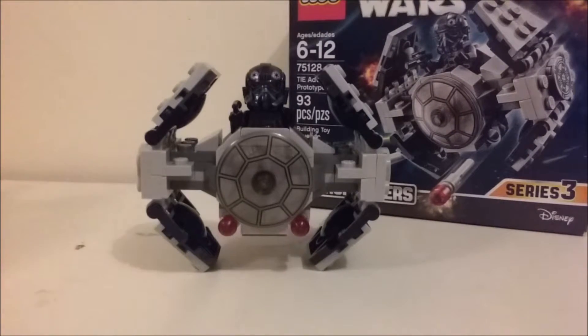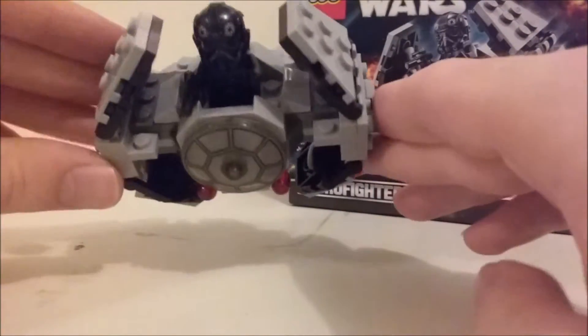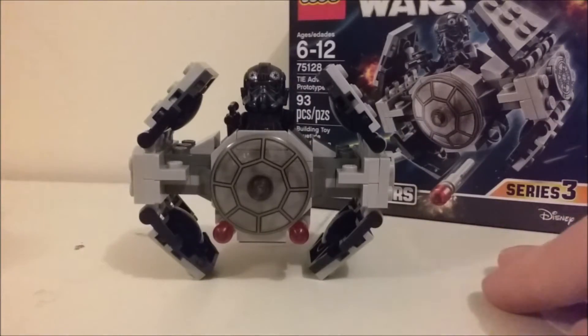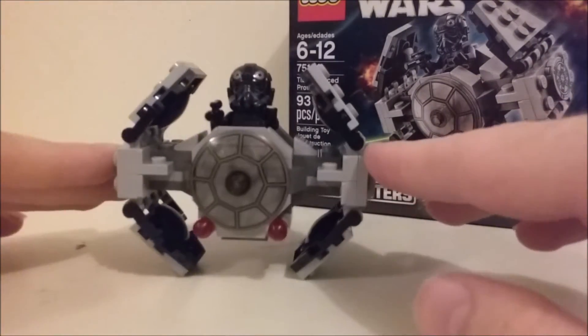Overall, for $10, I think it's worth it because it's a really cool-looking set. You get a lot of really nice pieces and a cool minifigure. It's a really cool set — I dig it.